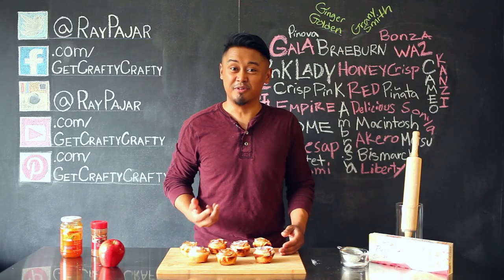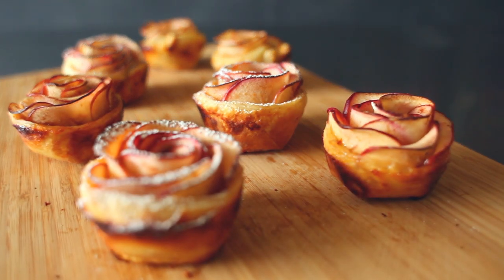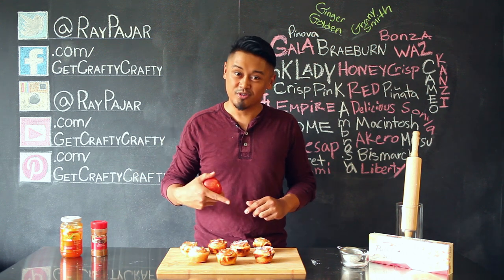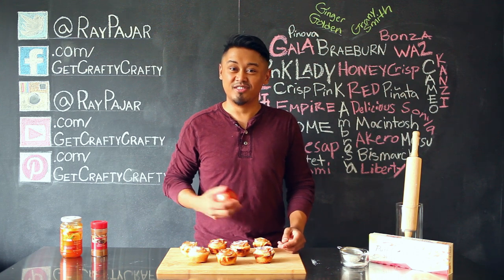Hey guys, Ray Pahar from Get Crafty Crafty, and today I'm gonna show you guys how to make flower apple blossom tarts. Using a few simple ingredients, we're gonna turn an apple into something that looks like a rose and is actually a really tasty treat. Let's go ahead and get started with today's project.